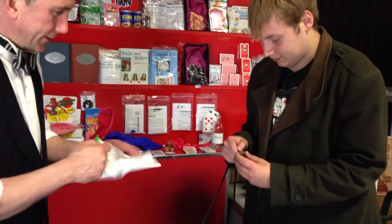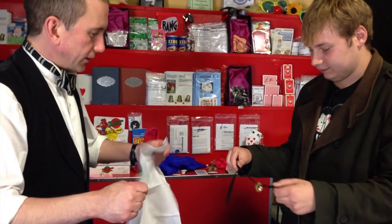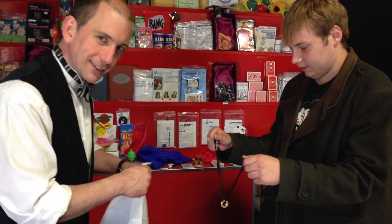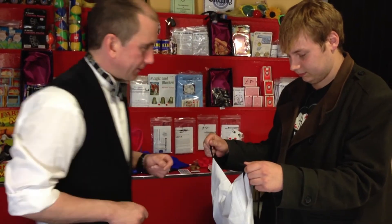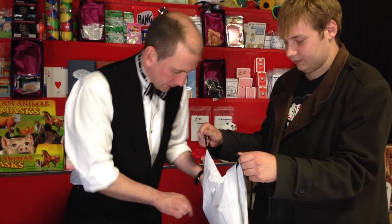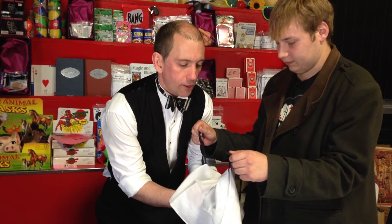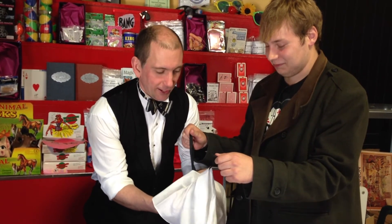Thank you very much, very kind. Great stuff. Hold each end of the cord and let the nut relax down so you form a V. Can you see that all right? And I place the handkerchief over the nut. Now what I'm going to try and do is to tie a knot around the nut without Matt letting go of the ends.